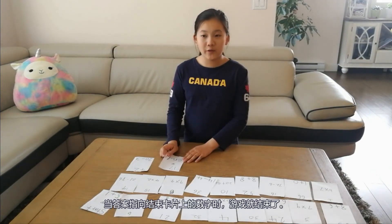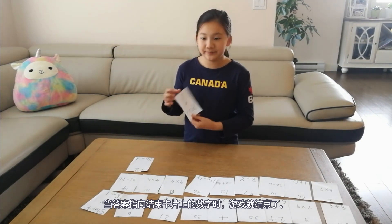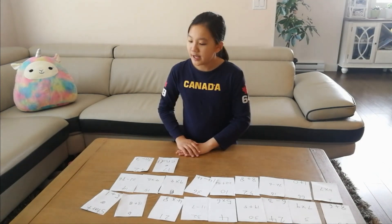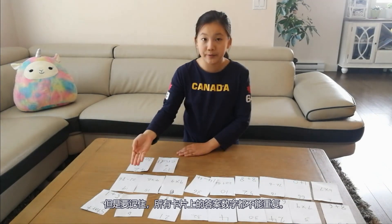The game is over when the answer points to the number on the end card. Before the game starts, we need to make our cards by ourselves, of course. It's quite easy to make. Just remember, all the answers on the top can be repeated.